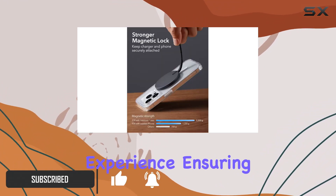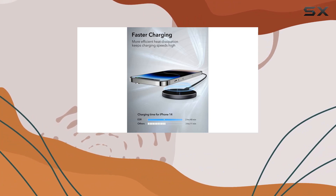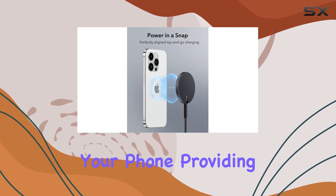One standout feature is the strong magnetic lock, boasting powerful magnets with a holding strength of 1,200g. This ensures that the charger stays securely attached to your phone, providing peace of mind during charging sessions.